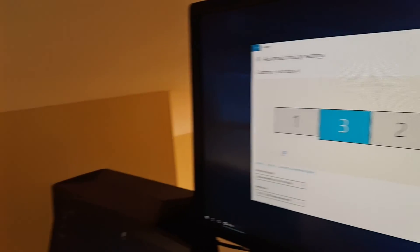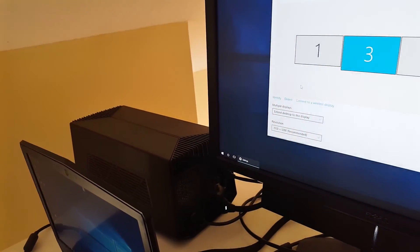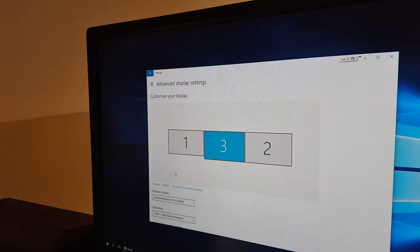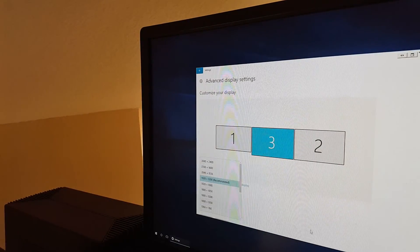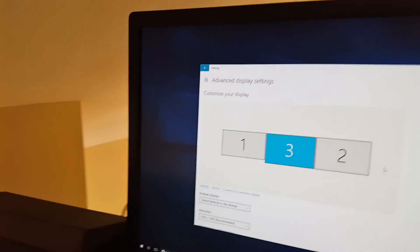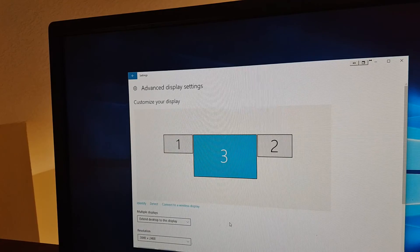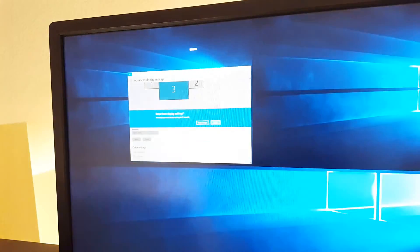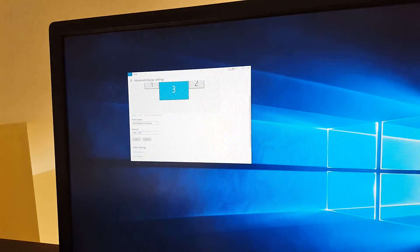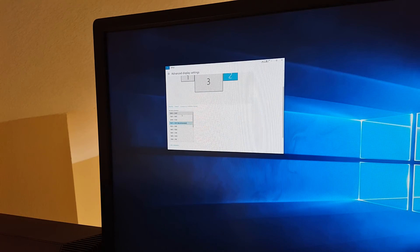We hook up the Radeon RX 480 to DisplayPort and connect two regular 24-inch Dell monitors at 1920x1200. We're pushing this to a ridiculously high full HD 4K resolution. Let's apply. Everything's super small now. Since it's the same Dell monitor, we'll also increase the resolution on the second one.